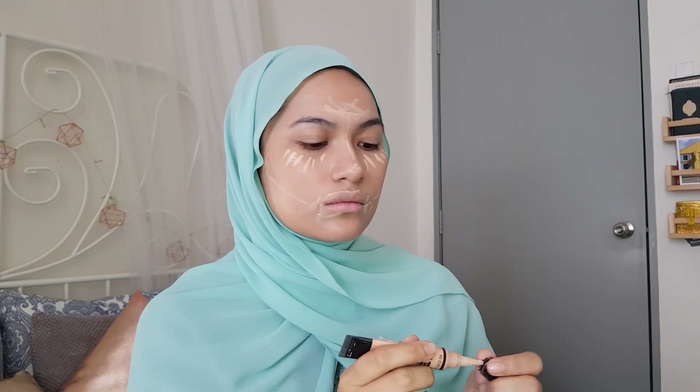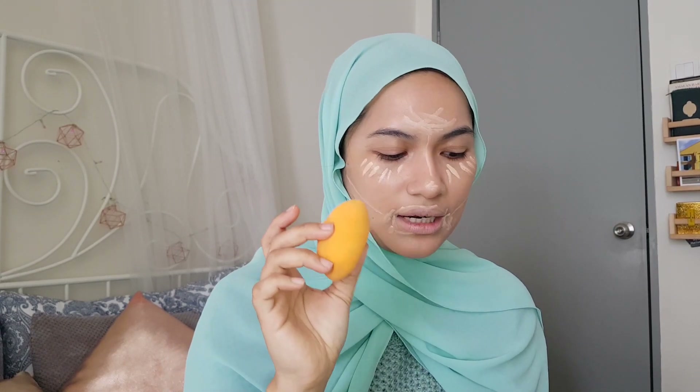Okay, foundation done. So next step, I'm going to start to conceal. For beginners, I wouldn't suggest doing too many steps in your makeup routine. Normally I would do some correcting under the eye area and the corner of the mouth, but as a beginner that might be too much to handle. When blending a concealer, I would highly suggest using a blending sponge — a beauty blender. This one is from Real Technique. Just soak it in water, squeeze the excess, and then blend away.